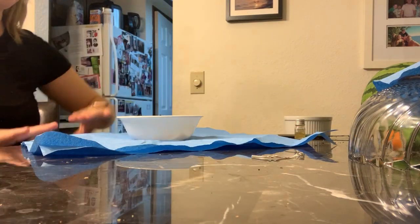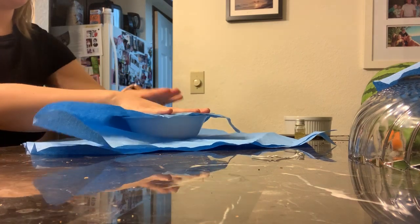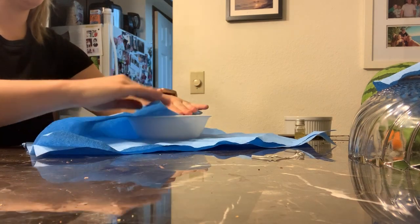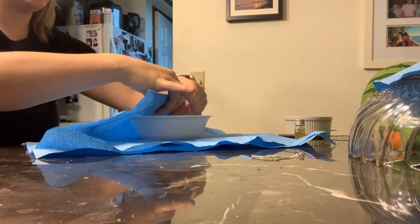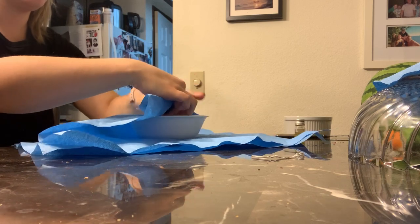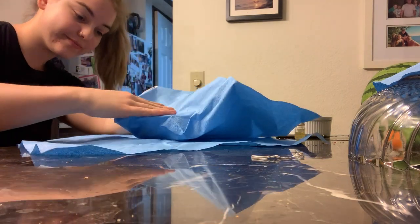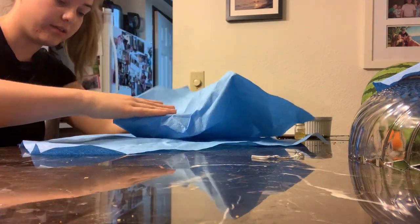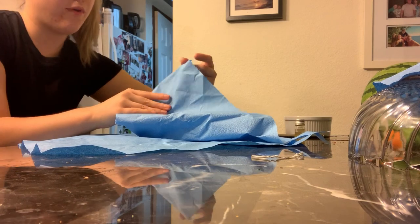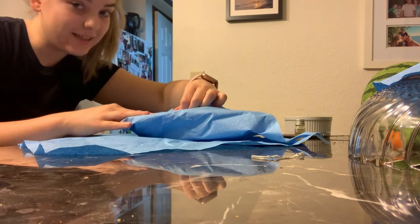The first thing I want to do is fold this first corner over it and then keep double-backing and folding the corners, so it's easy to open when using it. I'm going to repeat this step for every single corner, just making sure I'm loosely tightening it.